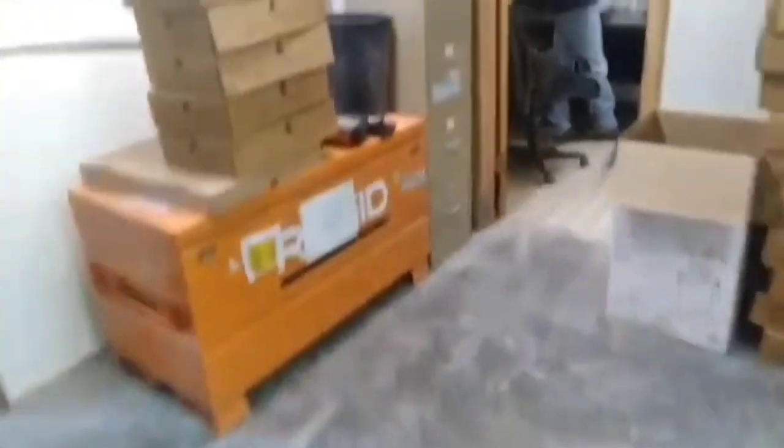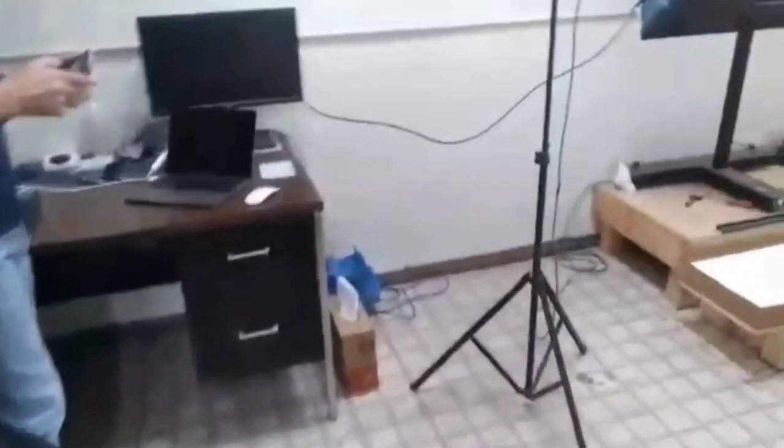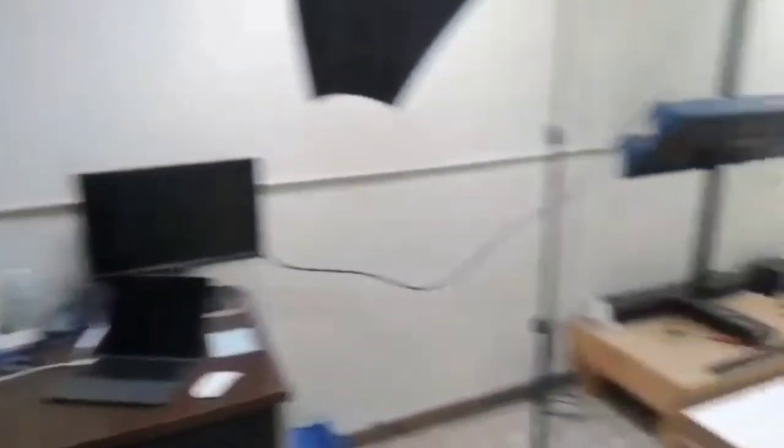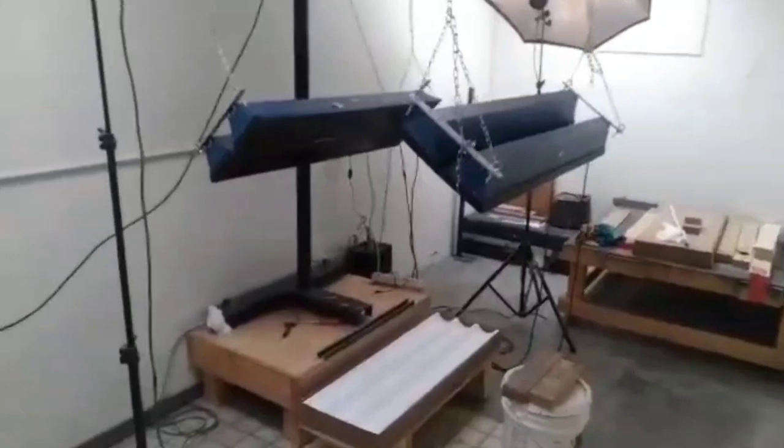We'll also be doing photos of the slabs, and this is the photo room I'm going to now. This is the man that does the professional photos. That's about the operation — and then it's on to the modeling dimensions.